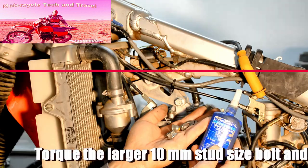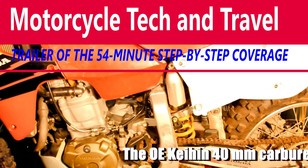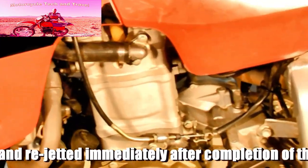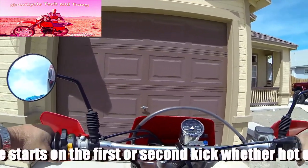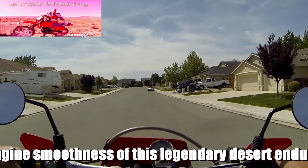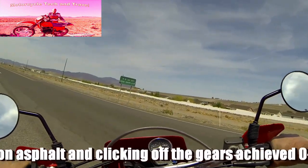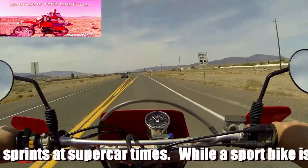Use Blue Loctite 242 on the nuts. Uncorked with a Stage 1 Hot Cams camshaft, proper tuning should produce 55 horsepower and approximately 50 pound-feet of torque.